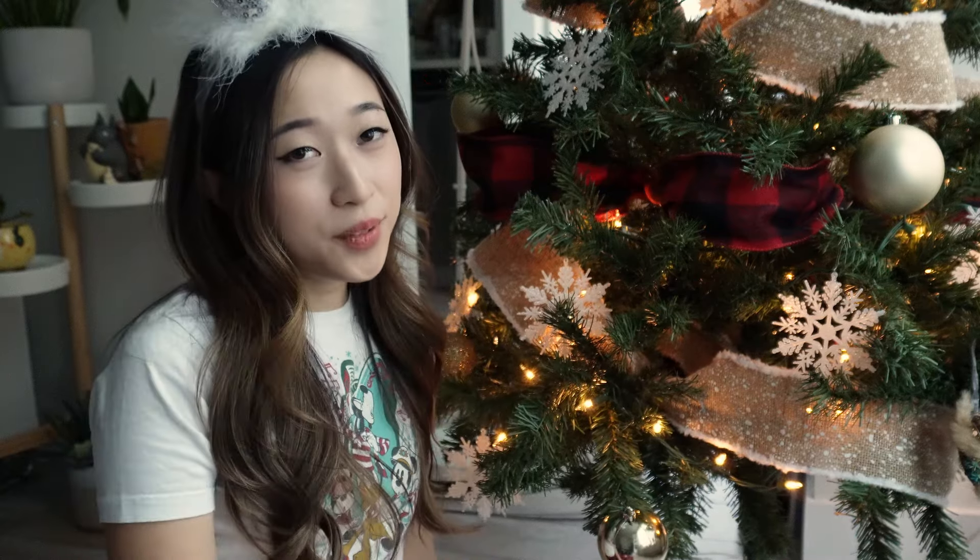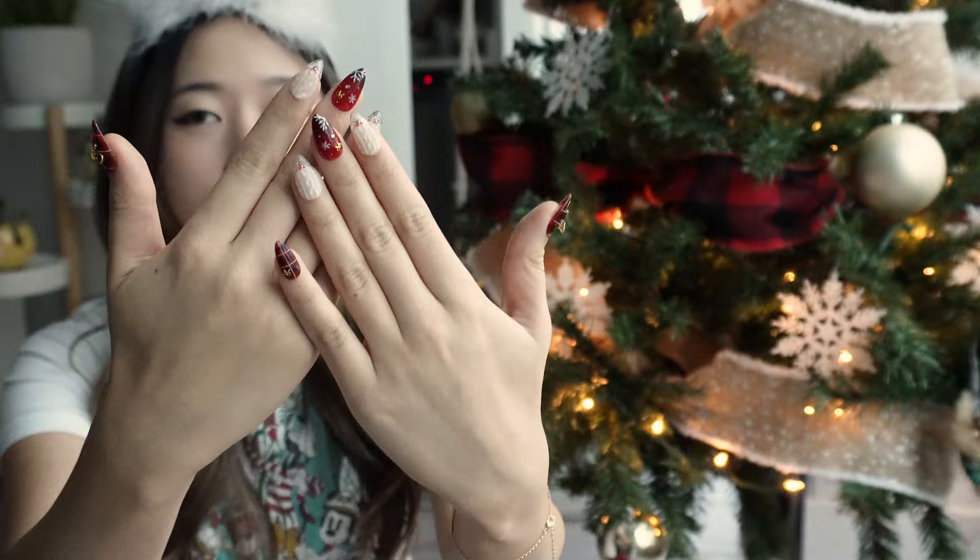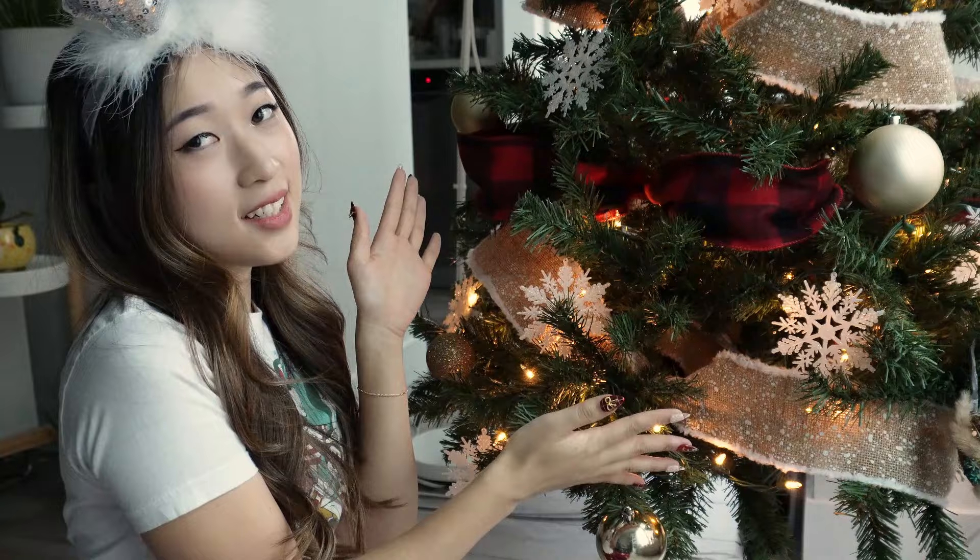Hi everyone! Happy New Year! I hope you guys had a wonderful holiday season and spent a lot of time with your friends and family. It's been a while since I posted on YouTube, so hello! Today I'm going to share a bit about my trip to Japan a couple months ago, some nail product unboxings, and also a nail tutorial on these Christmas nails which I designed to match my Christmas tree this year and also my PJs. So yeah, let's go!